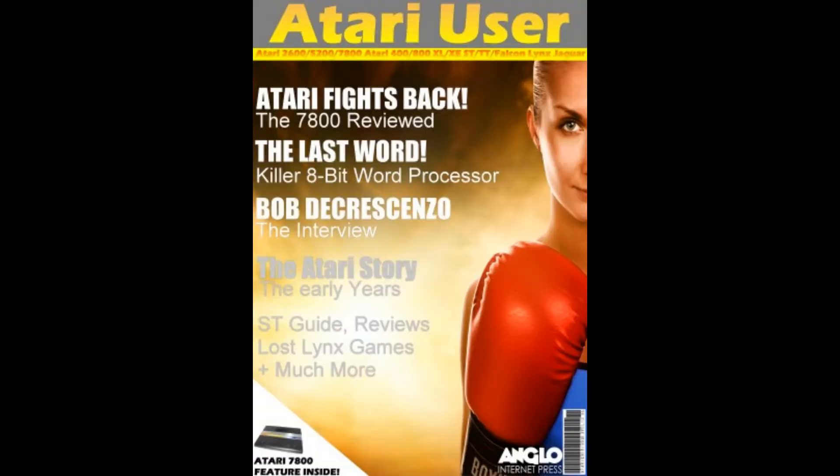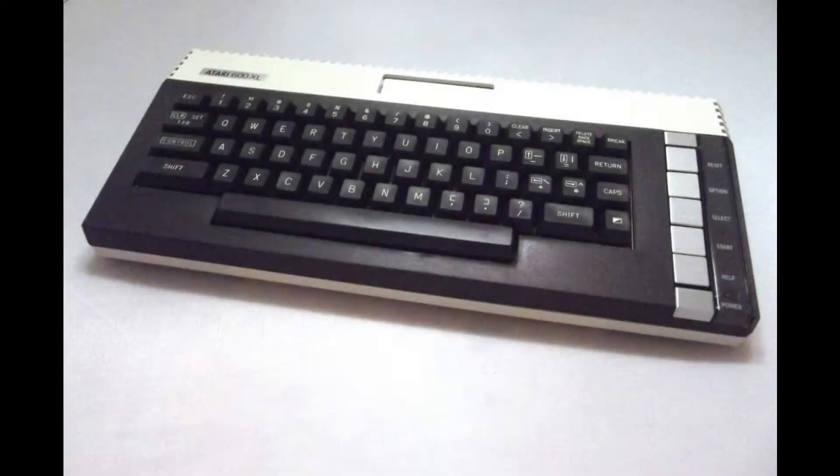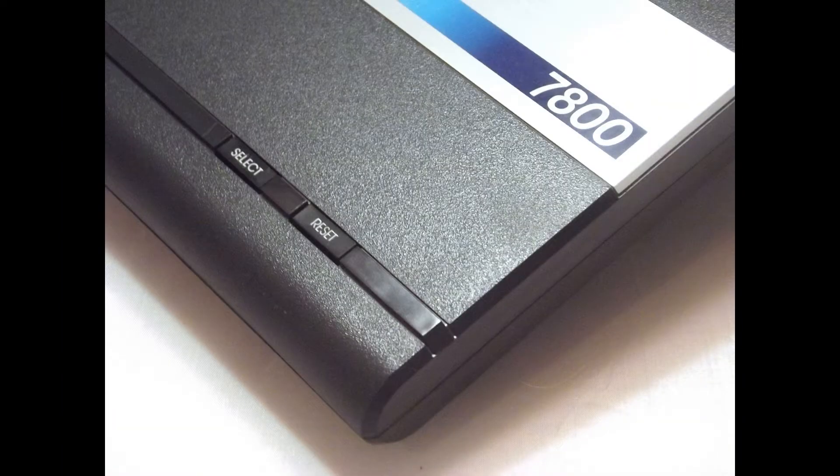Don't forget to like and subscribe. Check us out on Facebook at Facebook.com/AtariUser and visit AtariUser.com to download your copy of our latest issue today. AtariUser.com, the magazine for the Atari community.